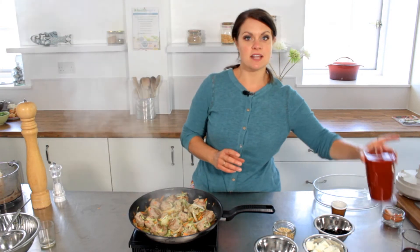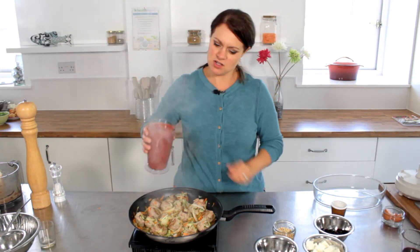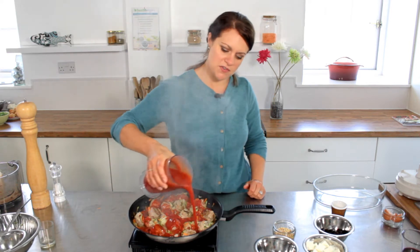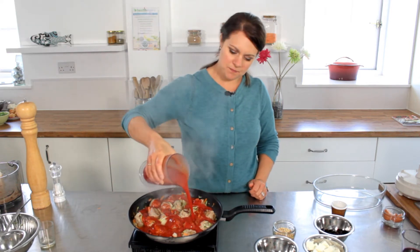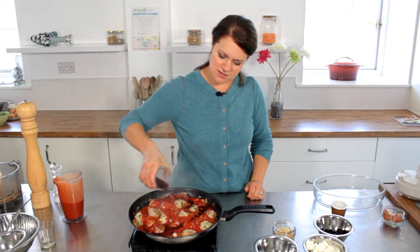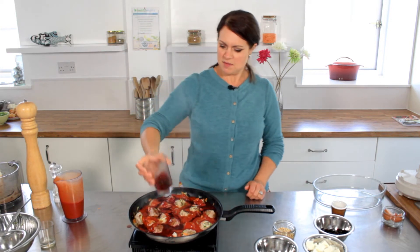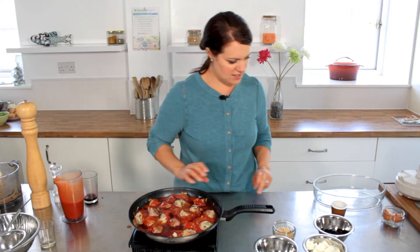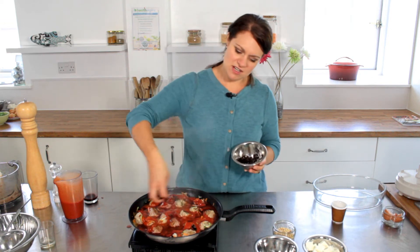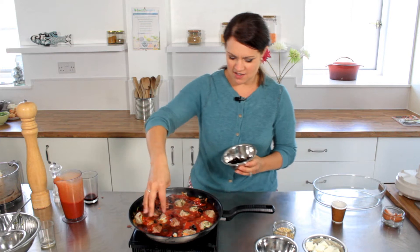So I'm going to add in some passata to make our sauce — about 750ml of passata here. Some red wine. I love using wine in cooking; I don't really drink a lot of wine but I love to use it in cooking. I'm going to turn the heat down just a little bit. Some sliced black olives — really Mediterranean flavours going in here.